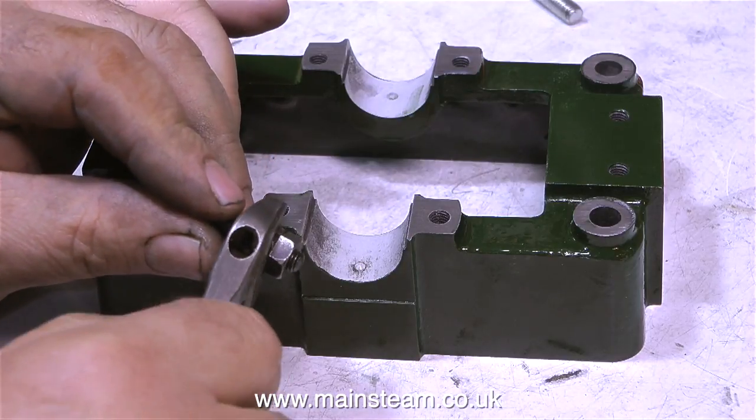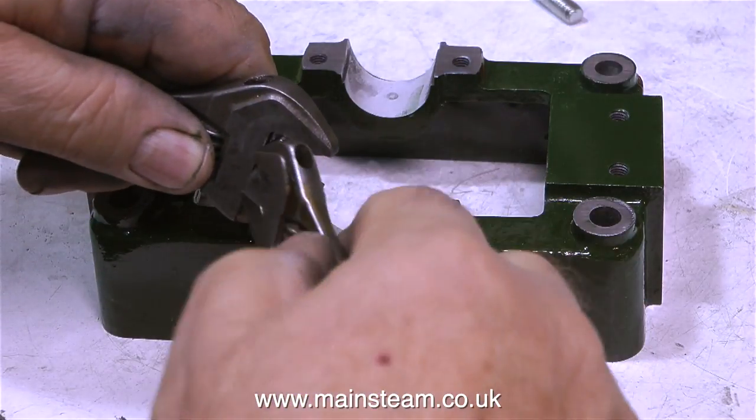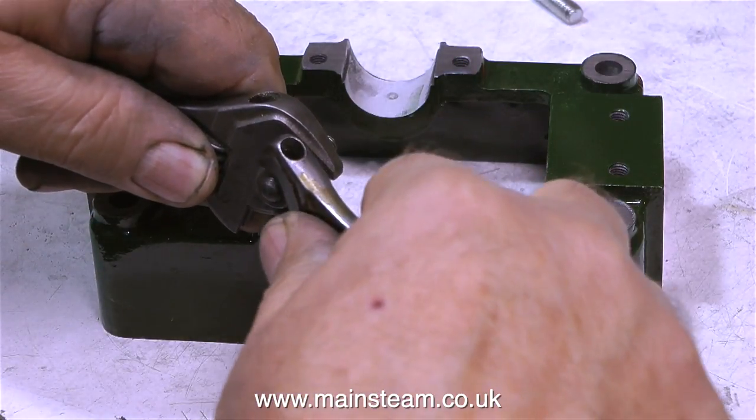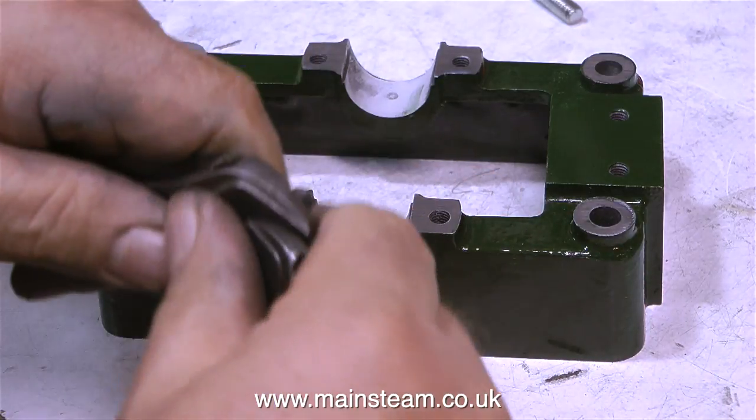And don't worry, there isn't as much painting in this episode as there was in the last one. In fact, at this moment in time, there is no painting whatsoever. That's because I'm fitting the studs that hold down the bearing top caps to the sole plate casting.